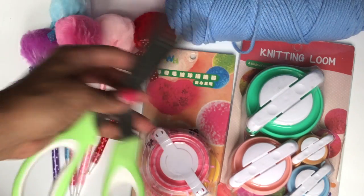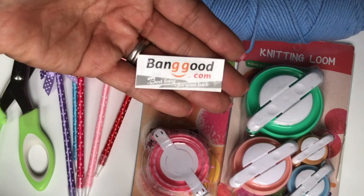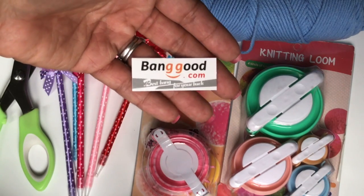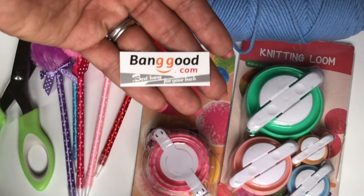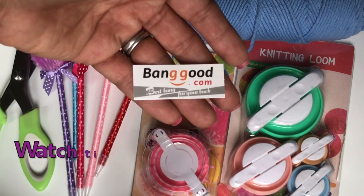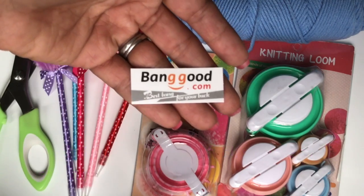Again, this is from banggood.com. I will have links in the description box below if you want to check out the website and the products I picked up today. If you have any questions, let me know. Thanks for watching and I'll see you in my next video — bye for now!